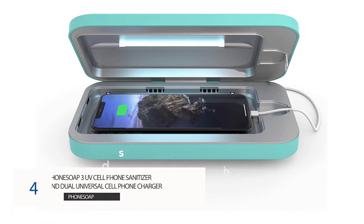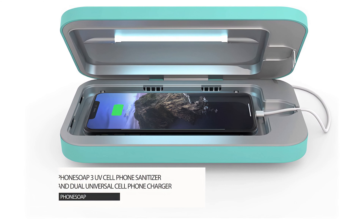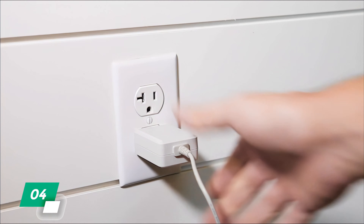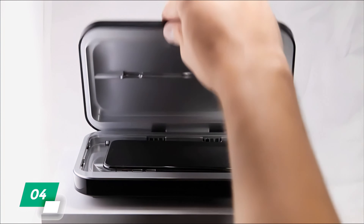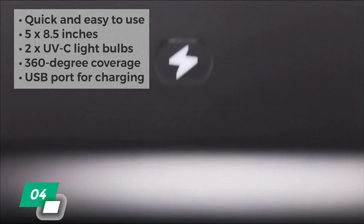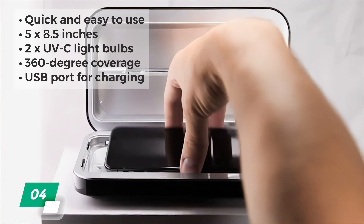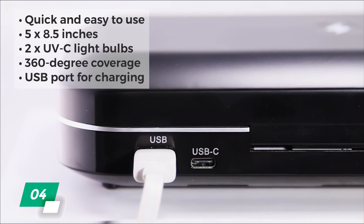Number 4: Phone Soap 3 UV Cell Phone Sanitizer and Dual Universal Cell Phone Charger. Next up, the very popular Phone Soap Sanitizer is a candidate for one of the best UV sterilizer boxes designed for phones and other small items. It's quick and easy to use and perfect for smaller items like phones, keys, credit cards, or earbuds. At 5 by 8.5 inches, it uses two scientifically proven UVC light bulbs and a reflective interior to provide 360-degree coverage that effectively sanitizes whatever you place inside it.